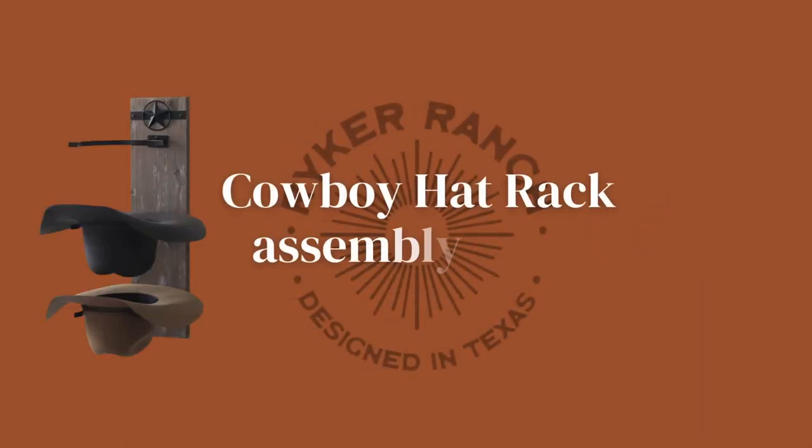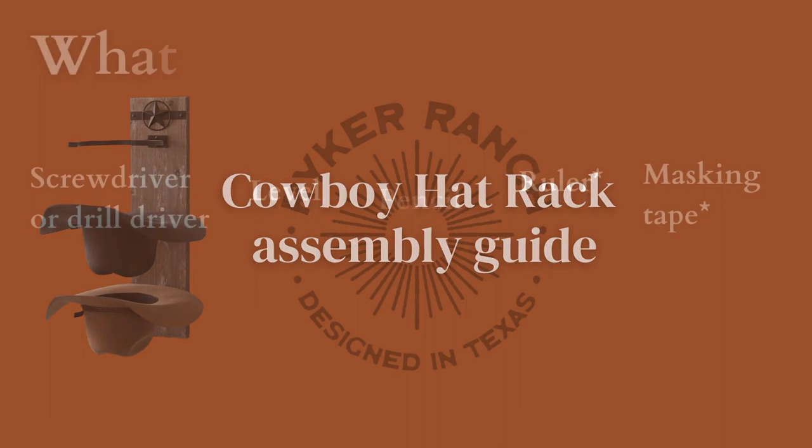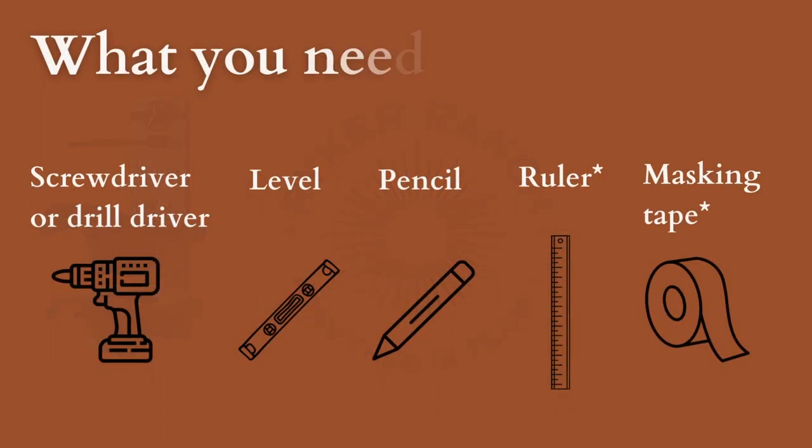Welcome to the Riker Ranch cowboy hat rack assembly video. You will need a screwdriver or a drill driver, a level, a pencil, and either a ruler or some masking tape.